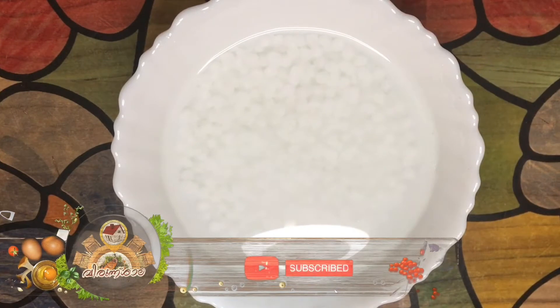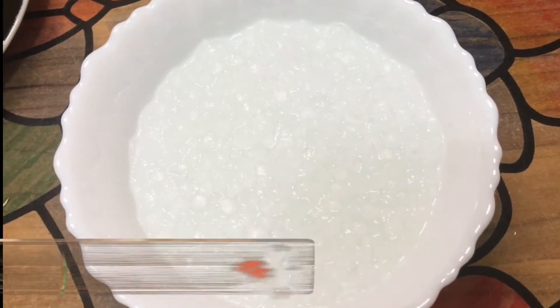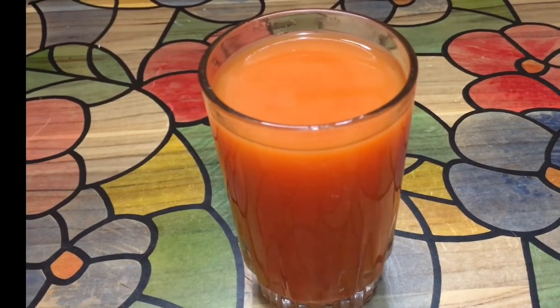One-third cup of semia is cleaned and soaked in hot water. I am going to mix in a cup of two carrots and mix the juice in a cup.